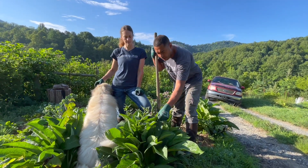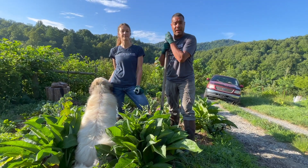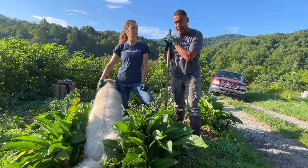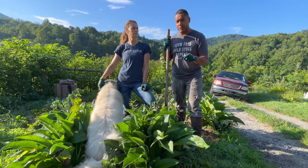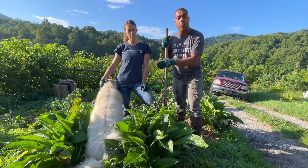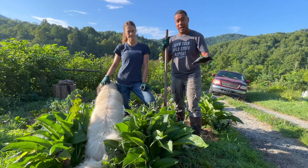Alright, star of the show today is comfrey — this magical plant right here. We use it for just about everything. We've been evangelizing the virtues of this plant forever and a day, but today we're going to do something very special. We're going to show you how to extract this from the ground and how we use every single part of it, how to propagate it, and how we use it for our animals.